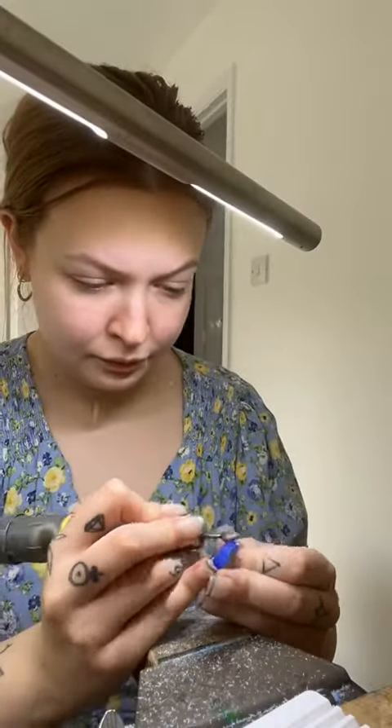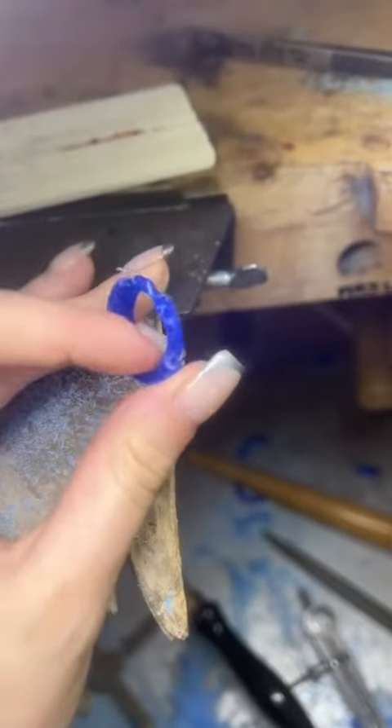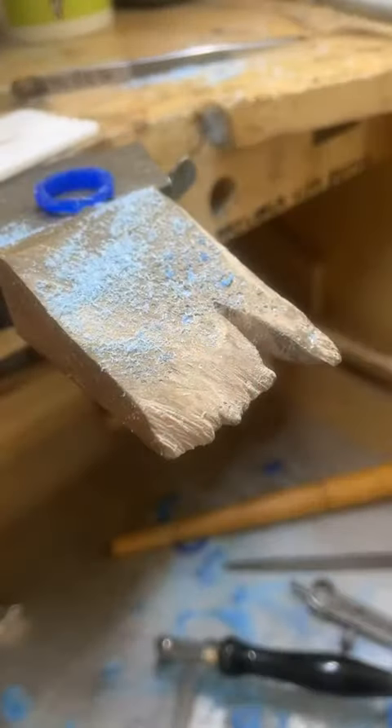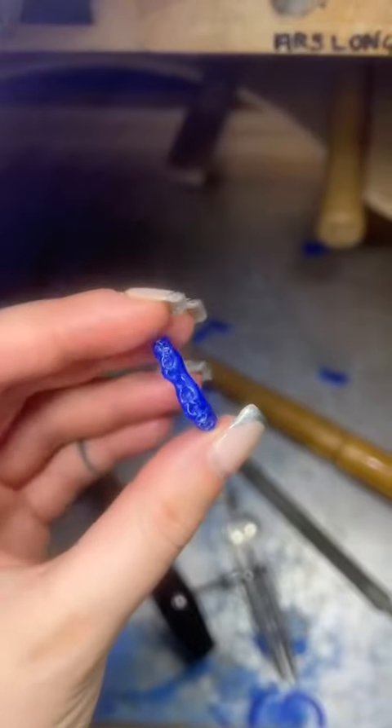Once I've seated my stones, I go ahead and carve the ring using a massive bud burr. This gives me a rough shape that I can then file over and carve. Overall, I'm really excited about this stone layout because I think I've nailed my idea of autumn.